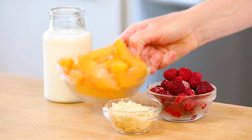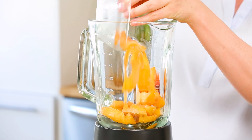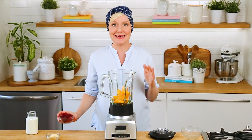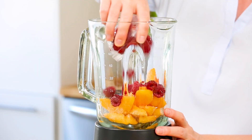Now, if you're looking for a smoothie that's equally summery but a little more dessert-inspired, then I think you will absolutely love this amazing vanilla, peach, and raspberry smoothie. So many great flavors in one smoothie! It basically starts with some frozen peaches — I'm obsessed with frozen peaches right now. Fresh peaches are delicious too, but we want these to be nice and cold and refreshing for the summer, so frozen peaches is the way to go. I'm also going to be adding some frozen raspberries.